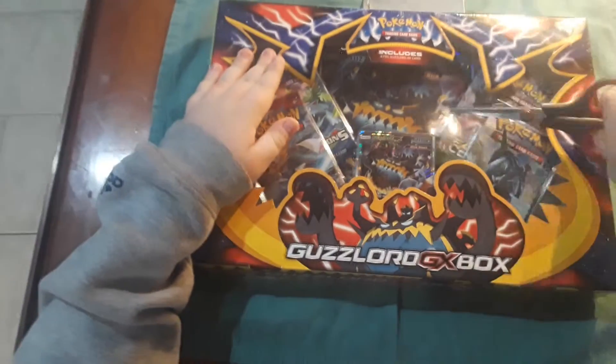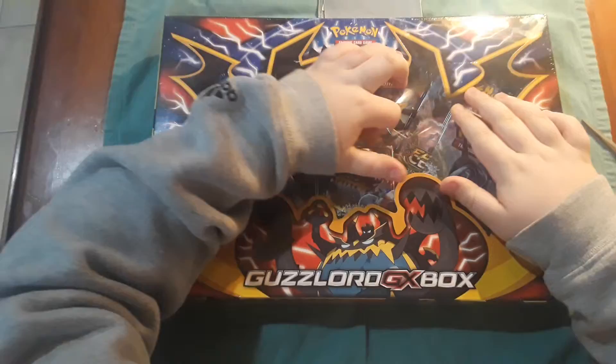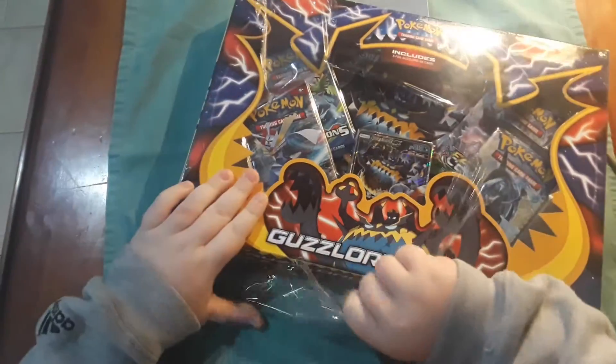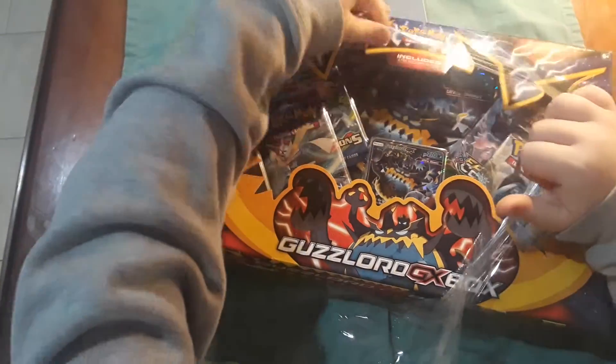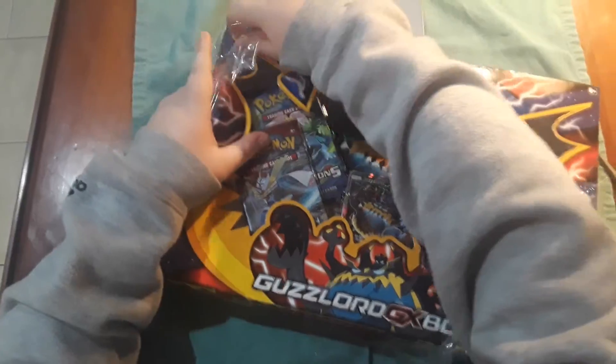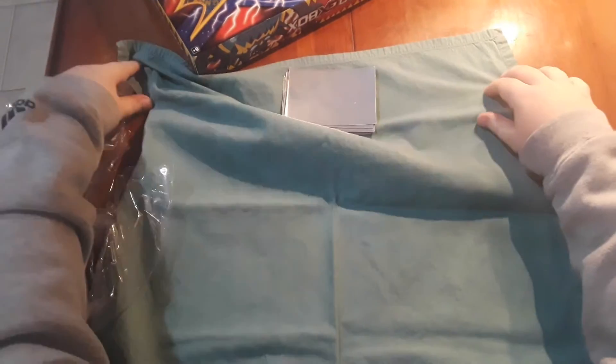If you did not know, today is the Super Bowl. I'm pretty sure the Eagles are winning. I don't know — I'm not watching because I'm doing this video, but I did get these things today and I will be doing another one. It's going to be one of those couple foil packs, if you know what I'm talking about.